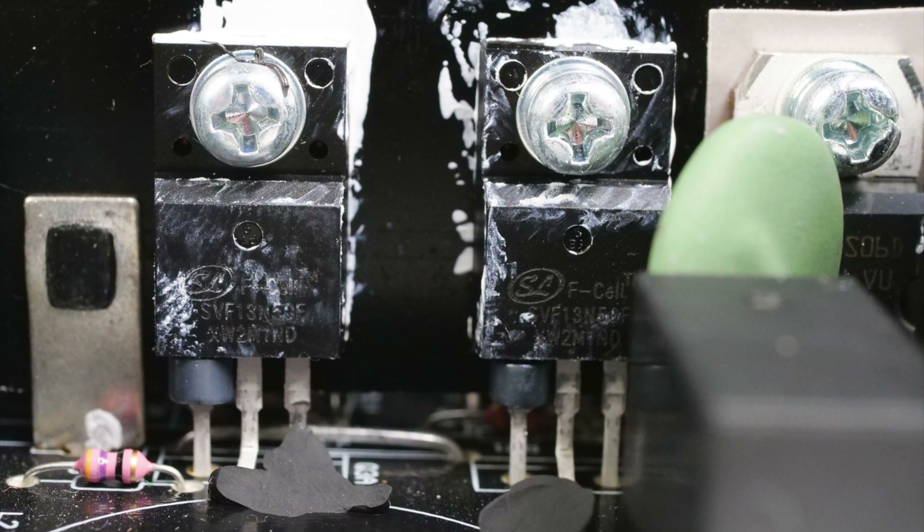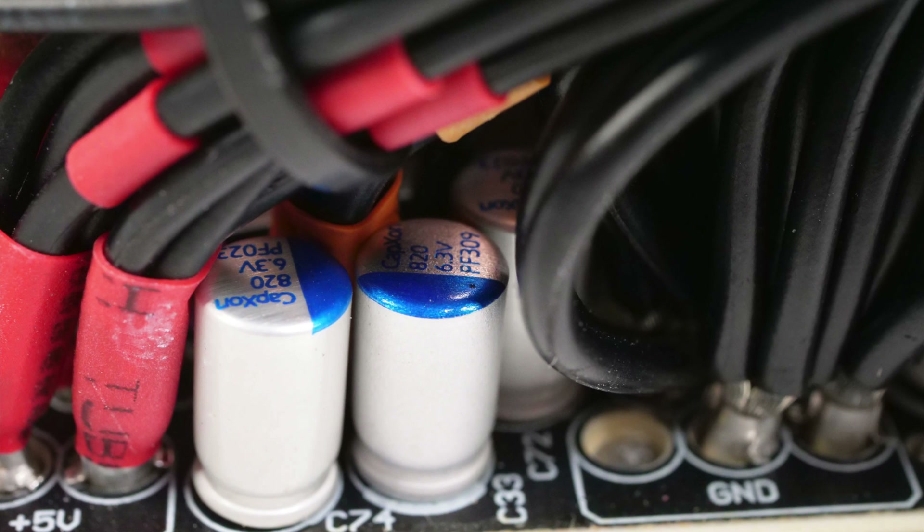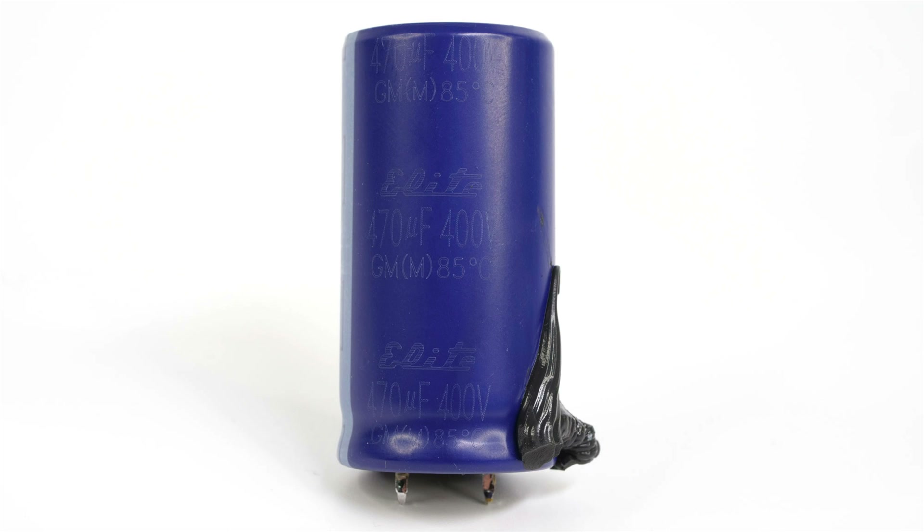CWT used good FETs on the secondary side to avoid any problems, but the capacitors don't belong to a recognized manufacturer. That said, CWT makes capacitors for all popular Japanese brands, including Rubycon and Chemicon. The same goes for the bulk capacitor, which is a good brand, TEAPO, but only rated at 85 degrees Celsius. Nevertheless, it will probably not have a problem outliving the five-year warranty if you don't use the PSU under extreme operating conditions. Probably, now with the drop in hold-up time requirements, brands will be able to use higher quality bulk capacitors since capacity will drop.